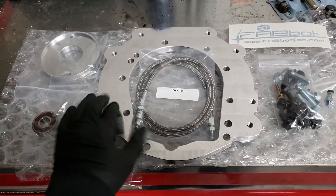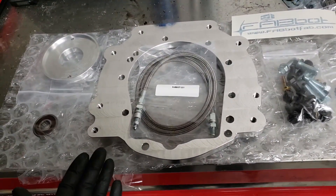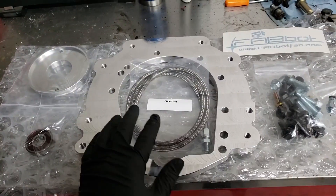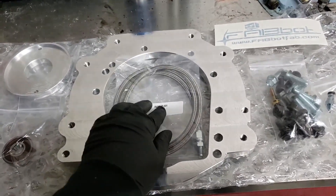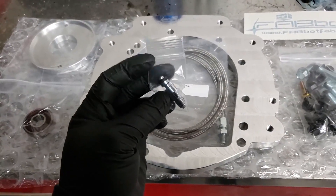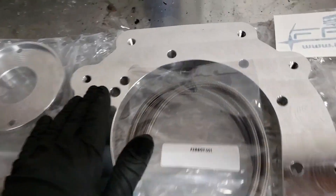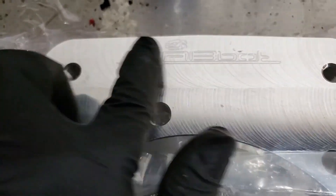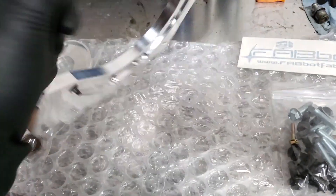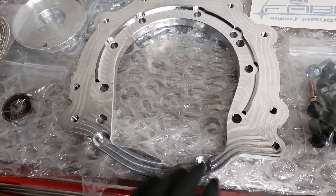As I mentioned, the kit itself — the adapter plate, I believe this adapter as well, and the mounting hardware — is $420, that's what I paid for it. I believe it comes with the bearing as well. I did go ahead and order a remote clutch bleed line as well as an AN fitting for the actual throwout bearing. First impressions: it's beautiful, very nicely built. They do have 'FabBot' laser-etched right here.